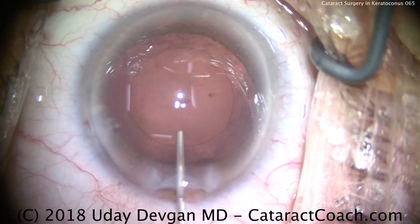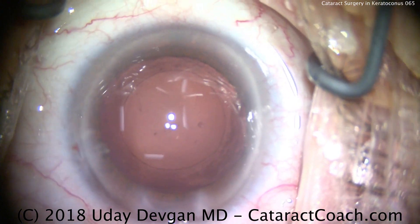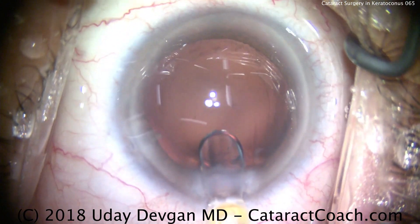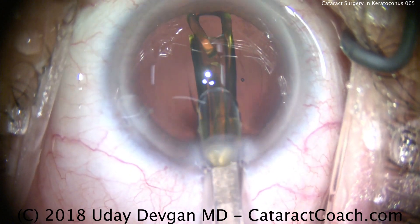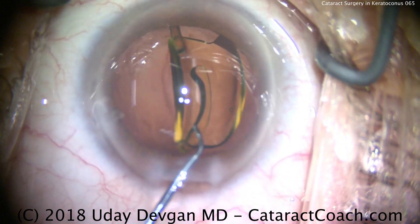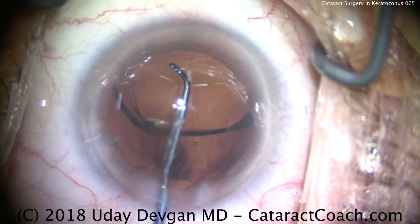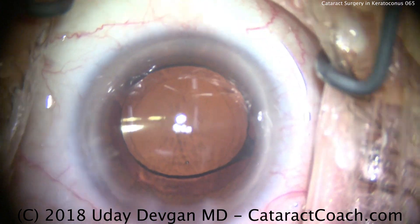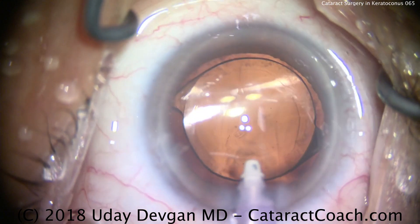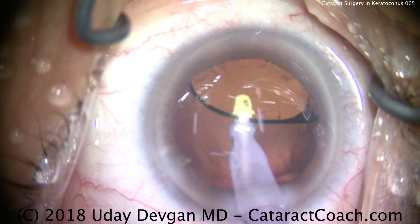Here's the capsular bag being inflated with viscoelastic. We have a nice round capsular axis, well-centered on the center of the pupil as well as on the light reflex. Here comes our lens — loading it into the injector, slowly delivering the lens into the capsular bag. We'll rotate the lens into the appropriate position, then remove the viscoelastic. Important in these eyes to ensure corneal incisions seal very well — if there's any leakage or doubt, just put in a 10-0 nylon suture. There's a nice overlap of the optic by the capsular axis. Going underneath the optic now to remove that viscoelastic.